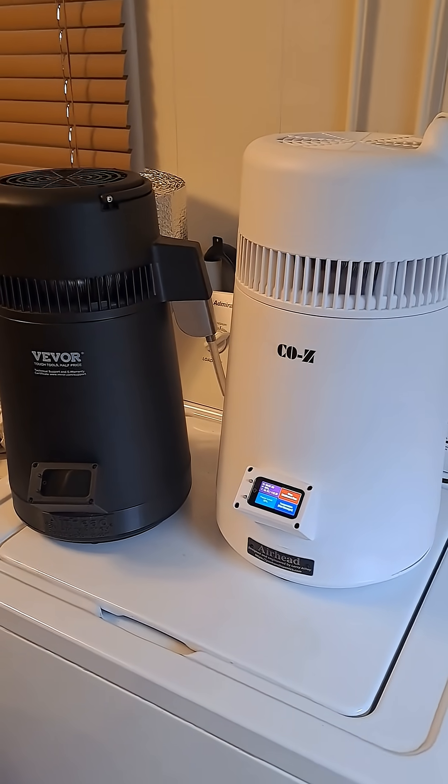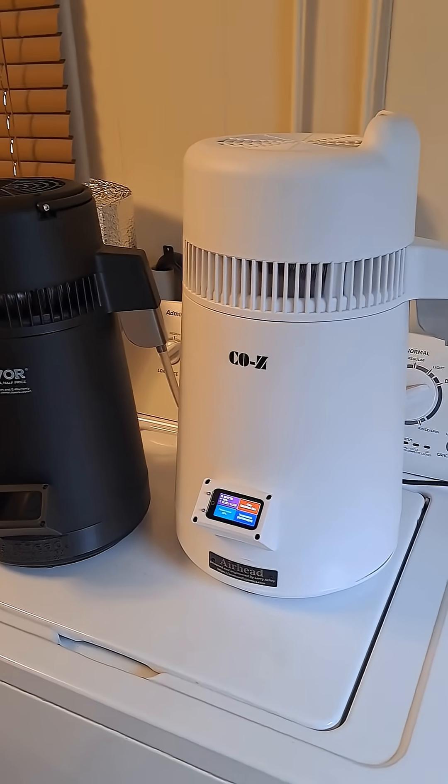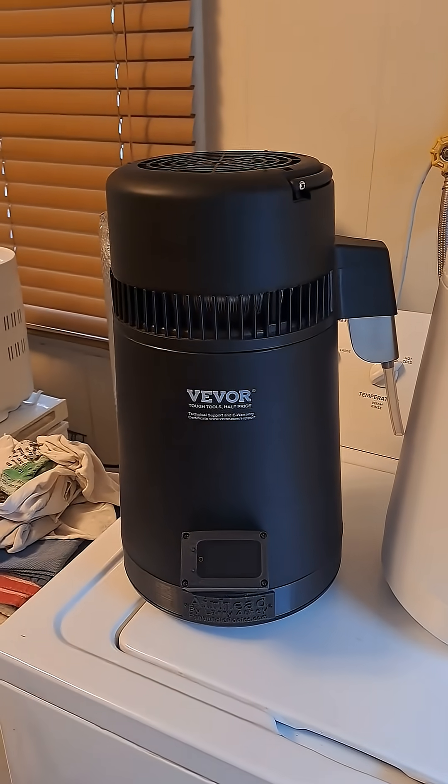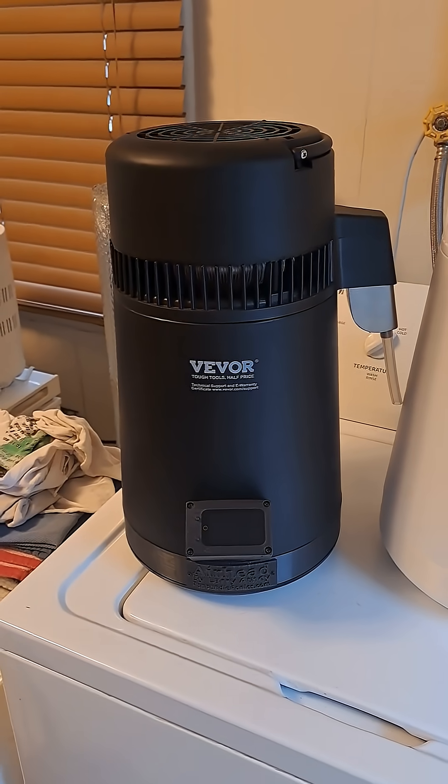The COZ is supposed to be a 900 watt air still and it's actually 850 watts on the heating element, 50 on the fan. Just like these are supposed to be 750 watts, but it's 700 watts on the heating element and 50 on the fan.